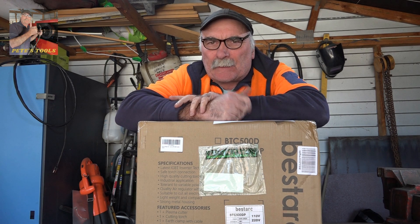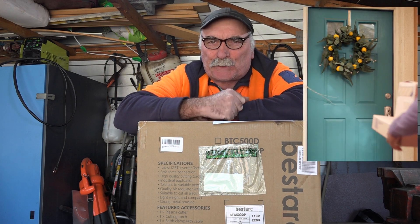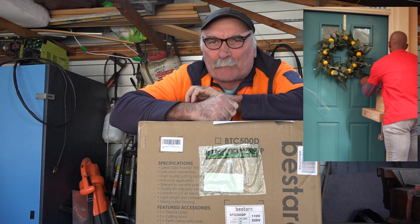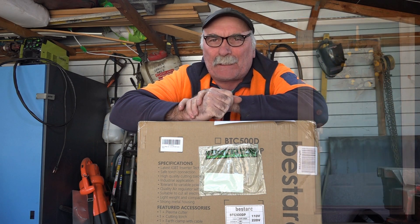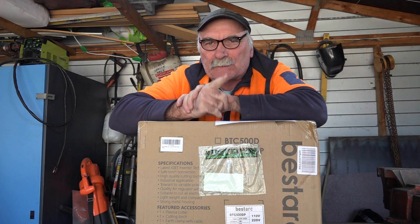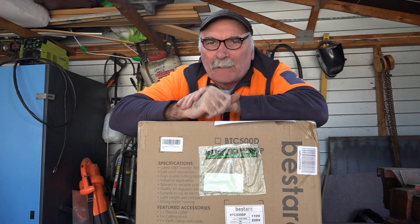G'day guys! Another beautiful day on my side of the world. Pete's really happy today — the courier's just turned up with my new plasma cutter from Amazon. Another one! You bought another bloody plasma cutter? Hey, don't tell the missus, guys, that I'm spending all this money on plasma cutters. I think she thinks I get them for nothing.